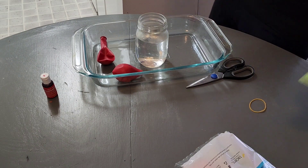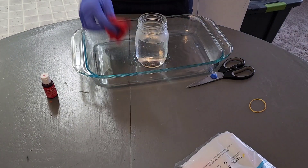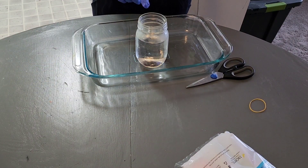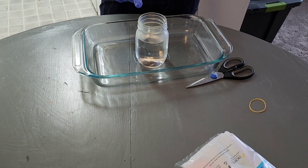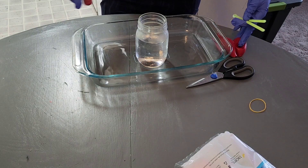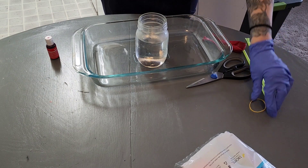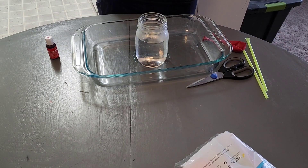What you'll need is two straws, two balloons, red food coloring, a clear glass jar full of water, and with one of your balloons you are just going to cut it so it's like that. You will also need a rubber band.